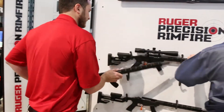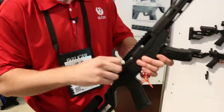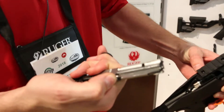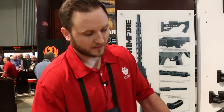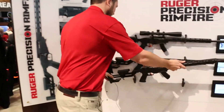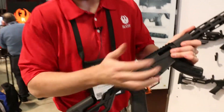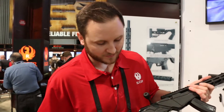If you look on this, there's a spring clip right here that you can pop off with a screwdriver. With it in, it feels like a normal rimfire throw. And here with the clip out, it's extended by about an inch and a half, so it mimics the big precision rifle.